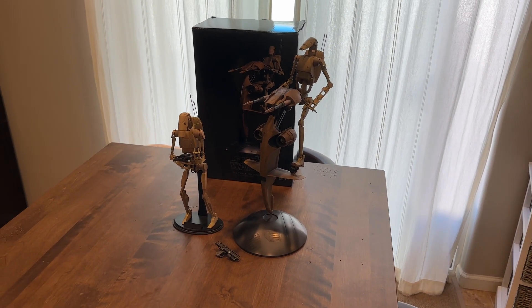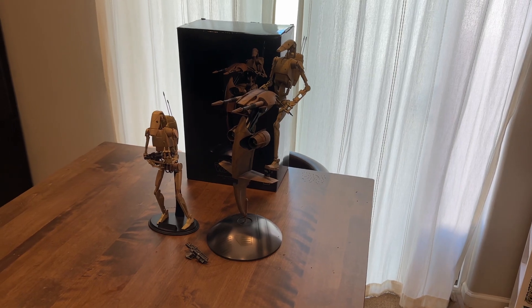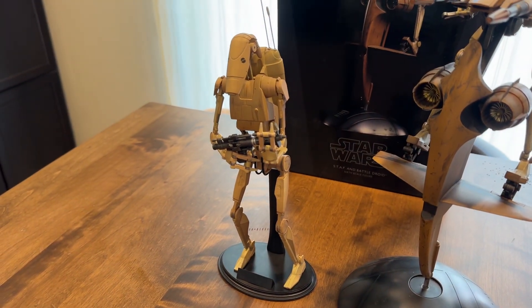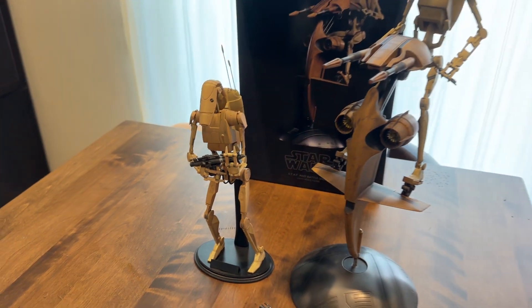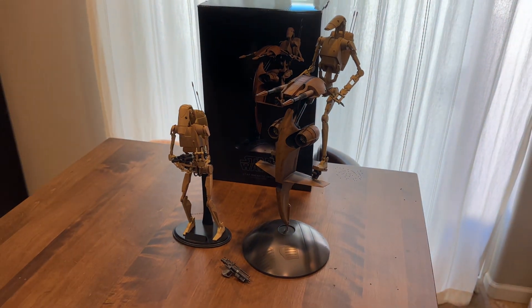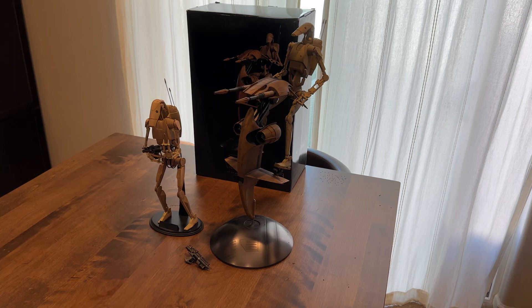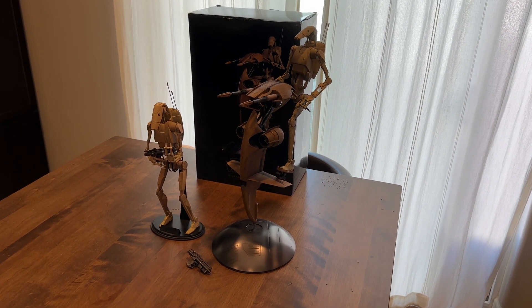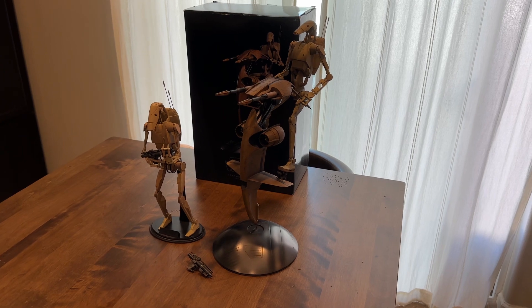Sideshow released these way back in the day, and they were hella cheap. For just the B-1 Battle Droids, I think it was like a two-pack for $100, $140, something like that. The staff was not too bad either. Of course, secondary market being what it is, these are a lot higher than the release price, but I'm pretty sure it's still cheaper than Hot Toys.